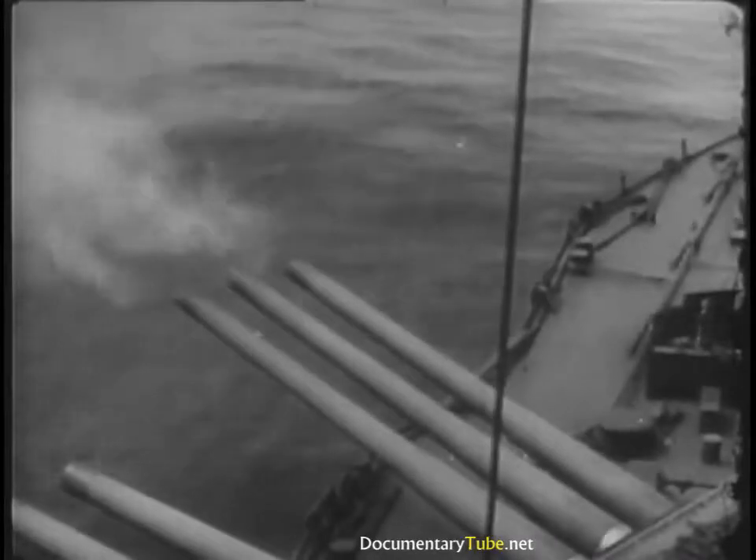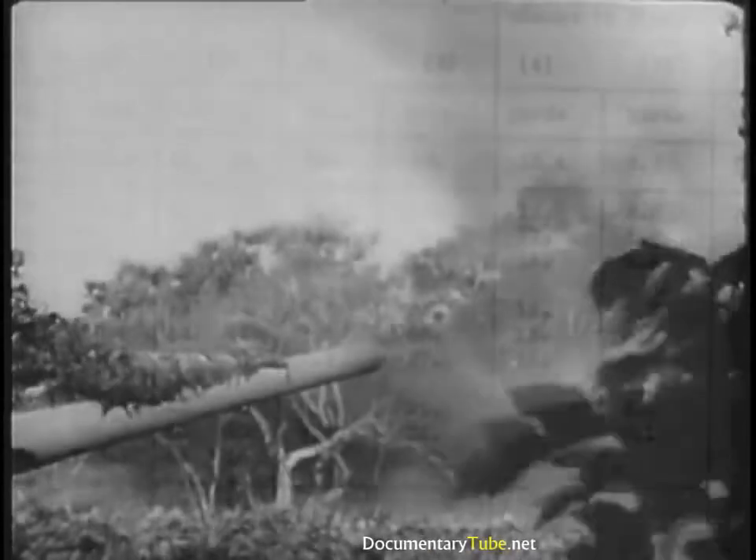For long-range fire, we must consider, in addition to gravity and drag, the effects of varying density of the air, the temperature of the air, winds over the trajectory, and the rotation of the Earth.